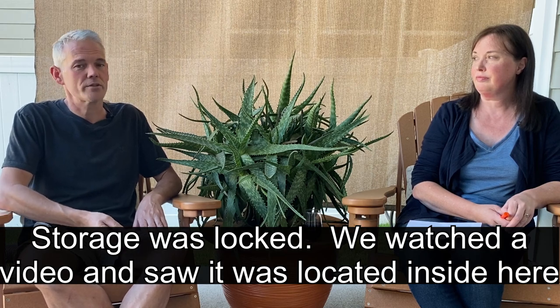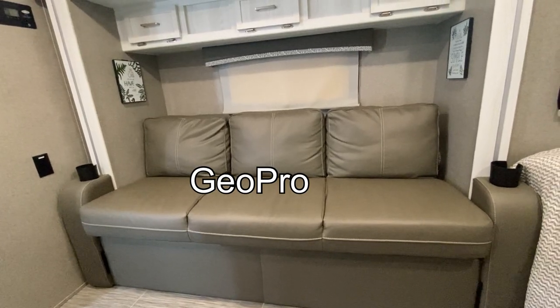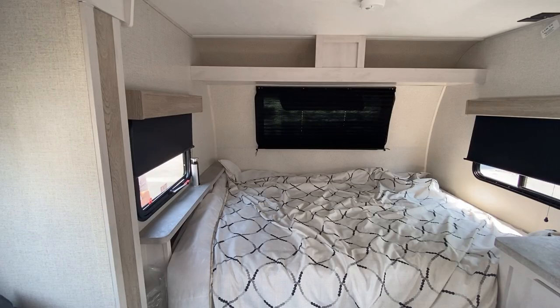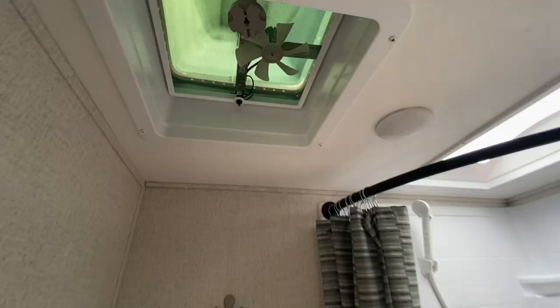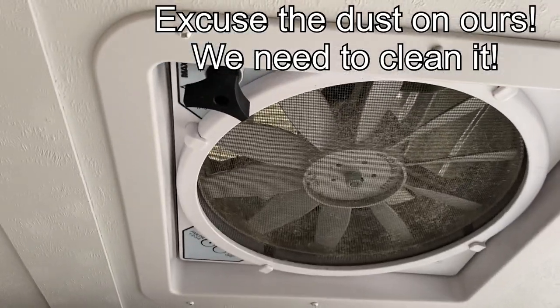Less storage is still less storage. There were no cup holders on the side of the couch, so the couch kind of looked a little bit unfinished to us. Small thing, but just something we noticed. There was also no netting in those upper cabinets. And the fan in the bathroom was not an upgraded fan like you find in our camper — it was kind of a basic fan.